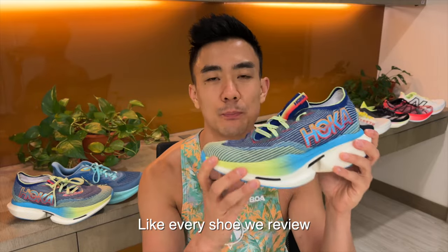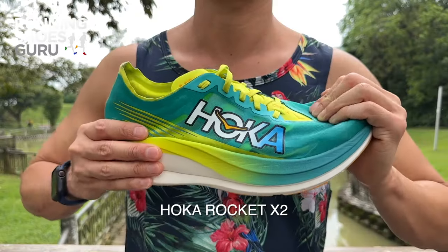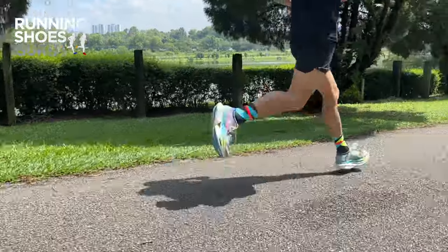The Cielo X1 is a brand new model and it doesn't replace the Rocket X series, but it's another long-distance racing option. The Rocket X2 was one of my favorite racers of the past two years, so I have really high hopes for the Cielo X1. This is Hoka's most cushioned running shoe to date.